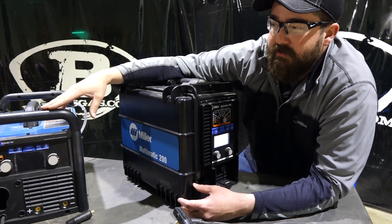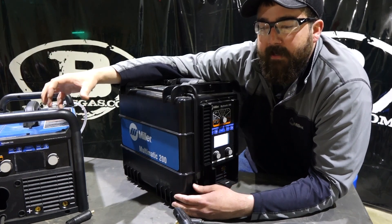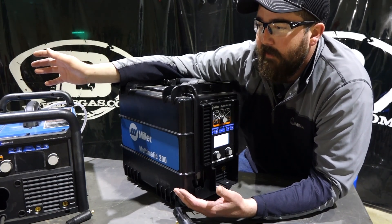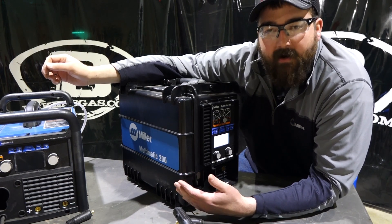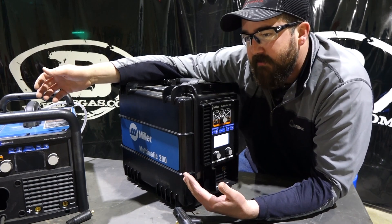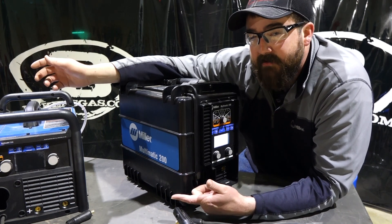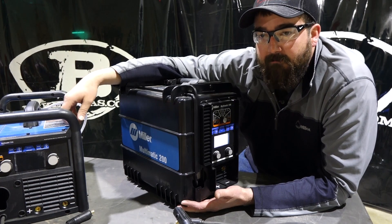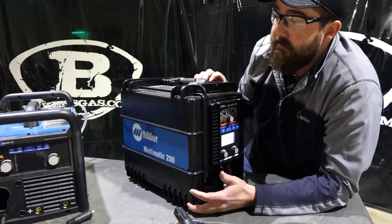The big question is: what do they do best? When Miller came out with these machines, they knew they wanted a three-in-one. Both of them MIG weld really well — the short arc on them is great, it's amazing. When you get to TIG welding, they do that very well too, not quite as good as the MIG, but the TIG is good. I've TIG welded stainless steel and mild steel with the 200 on 110, and it performed well. We were welding about quarter-inch mild steel and never hit the duty cycle on it.